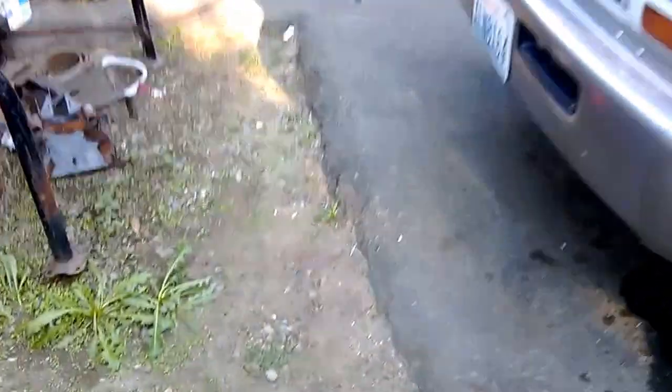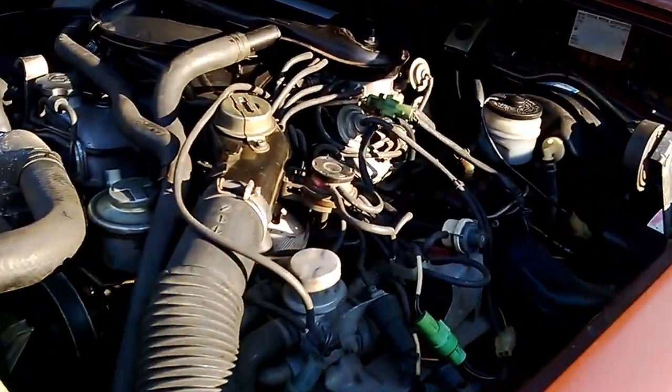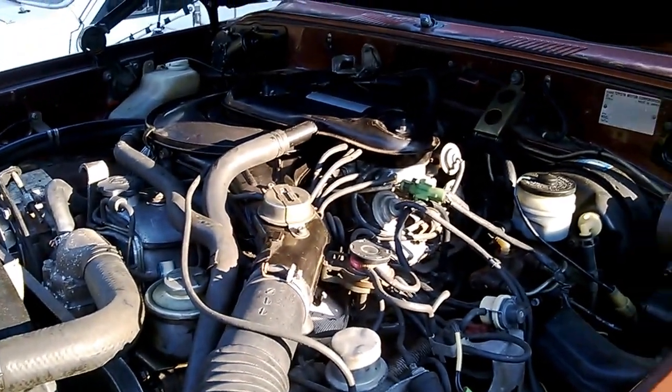I just wanted to give you a quick update. GhettoFab is now done as far as the engine. The engine's been completely reassembled. I have one vacuum line that I need to finish, but other than that it's pretty much buttoned up.